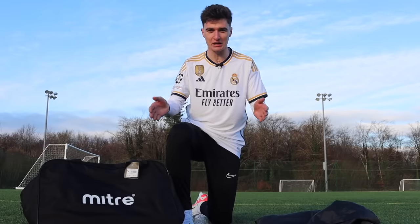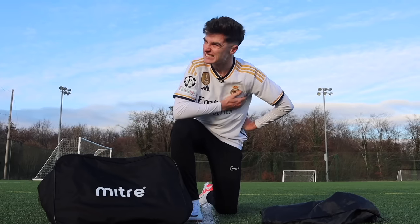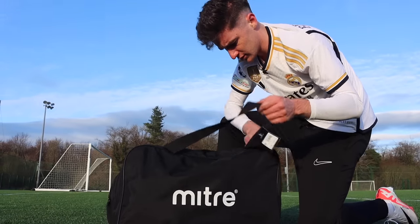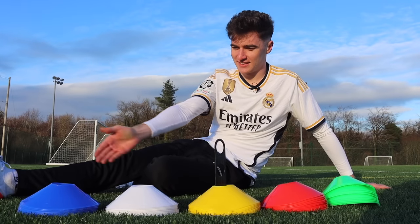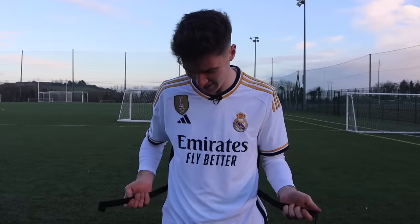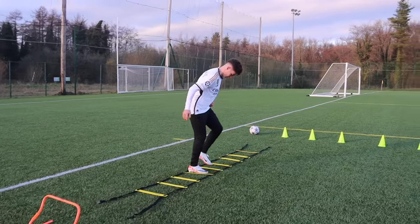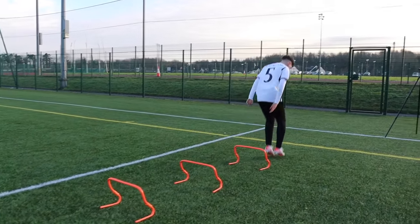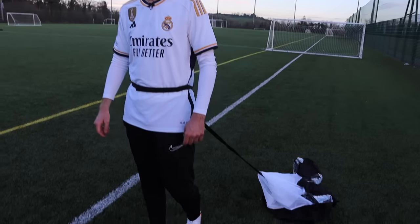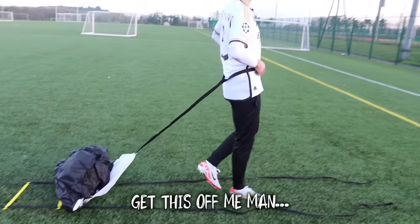Next up, fake versus real training equipment. The real product is an agility kit from Mitre costing $170, and the fake costs $80. The Mitre kit included six hurdles, ten big cones, lots of different-colored small cones, and two agility ladders. The fake equipment had just five small cones, a terrible-looking ladder, and a weird-looking parachute. After setting up drills with both, the real equipment seemed worth its price. The fake gave us literally five cones for $80 — zero expectations, and it delivered nothing.